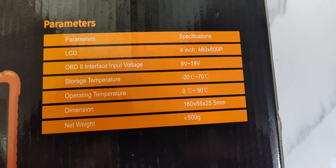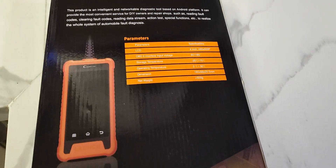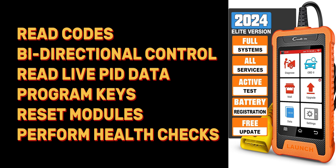It's plug-and-play, so any module on the car this scanner can access. It can read codes, has bi-directional control — which I'll demonstrate in a moment — read live data from those modules, perform health checks, and also program keys, which I'll show in a tutorial toward the end of this video.